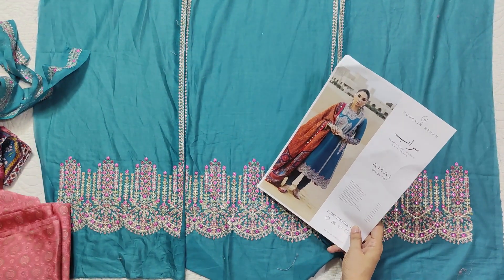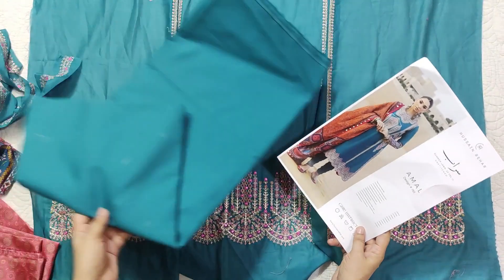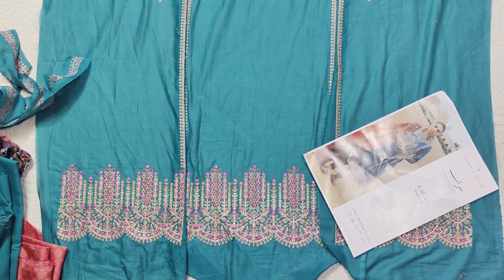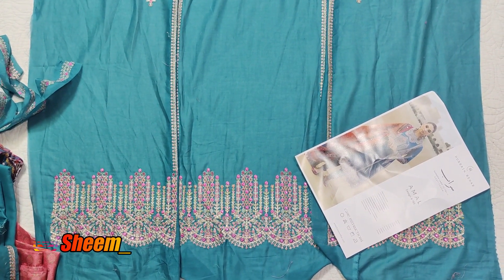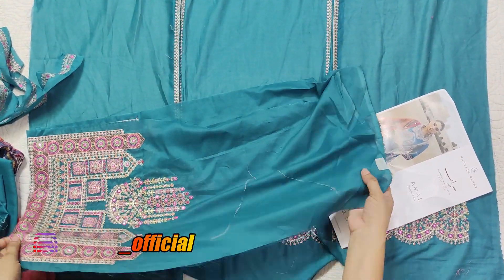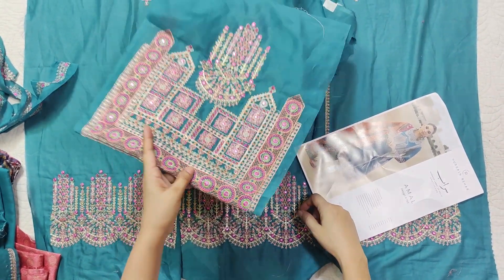The back of the side panel is very important, and the center panel also comes with a cotton trouser. The sleeves are very small.